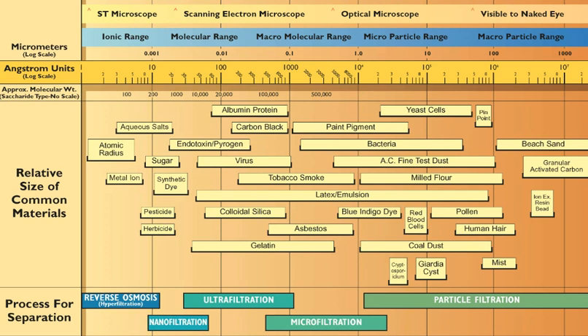This video is in response to trolls who think they can prove their filter can filter out a virus. We're talking about surface water here — emergency water from a lake, pond, stream, or river — something that may have a virus in it, because any surface water may have a virus in it. We're going to prove to you visually, since you refuse to go to the CDC website, that you cannot filter out a virus.